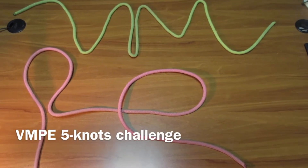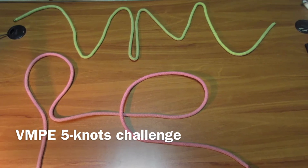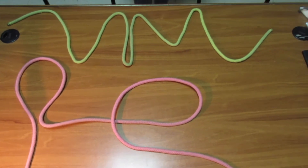Hello, this is VMP, Villa de Mostoles Physical Education. And we are going to try to do five knots as fast as we can. So let's get started.